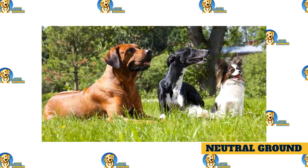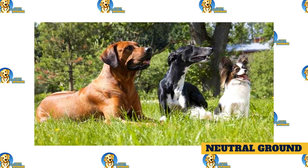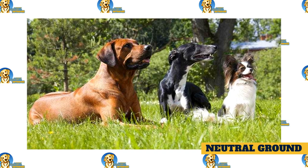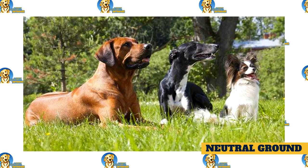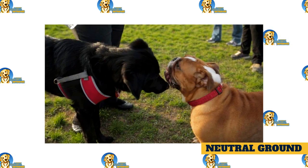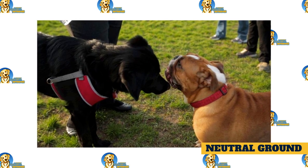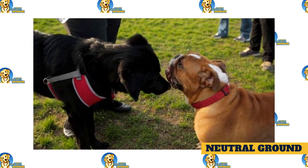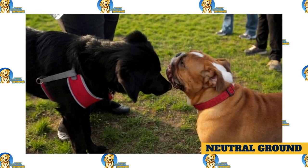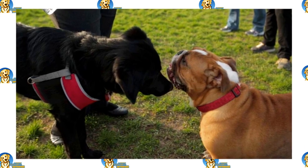Neutral ground. When introducing dogs to each other, it is best done on neutral ground — ground that neither dog thinks he owns or needs to protect. A park or uninvolved neighbor's yard are good options. Having the dogs on leash is a good idea too, but be sure that you aren't putting any tension on the leash, as this can be a signal to your dog that he should be tense. Allow the dogs to sniff, read their body language to see if they are stressed, feeling threatened, or enjoying the encounter. Encourage and praise the dogs for good behavior. If all goes well, move to the next step.